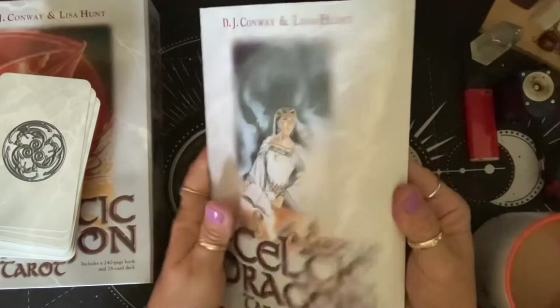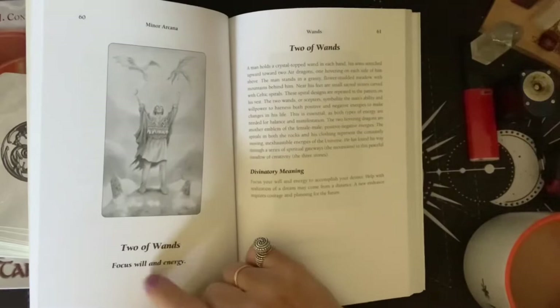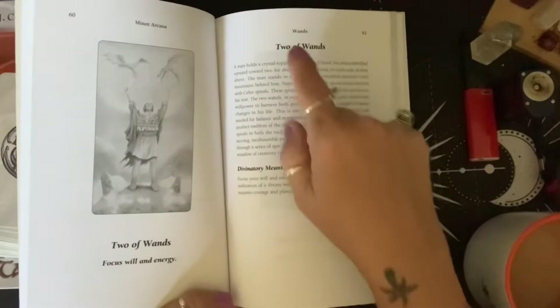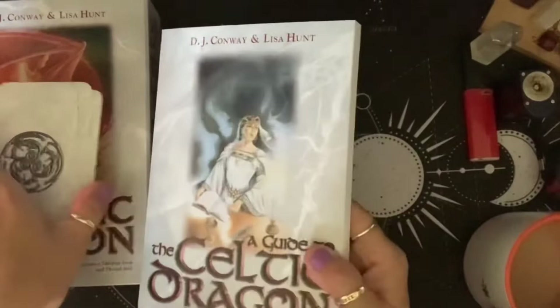This is the book. It comes with a really nice guidebook. You have a black and white picture of the card, the title of the card, and then there's keywords underneath — like the Two of Wands says focus, will, and energy. Then it tells you what's going on in the card, and then the divinatory meaning. You also get some spreads in here. Very nice.